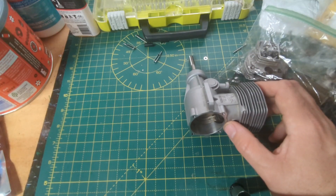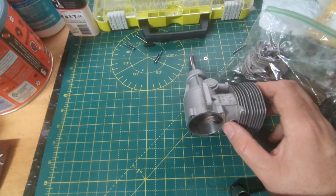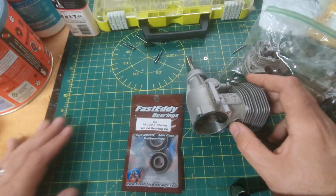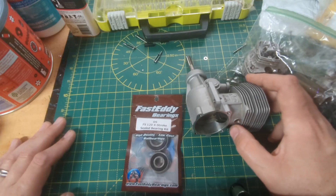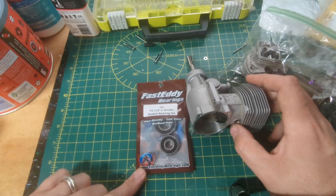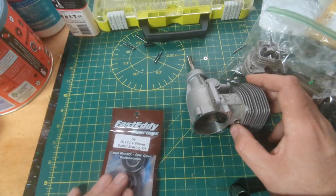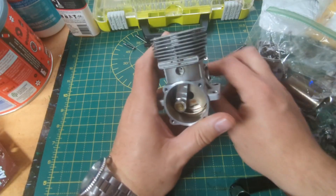Once I get past that wrist pin, I can get to the bearings and replace them. Speaking of bearings — kind of like a pre-announcement — these are the bearings I picked out for this engine. They're Fast Eddy bearings, which apparently is a well-regarded company since bearings are literally in their name. I love their little logo with the pilot character — that kind of got my attention too. They should fit this engine, so we'll put those in.